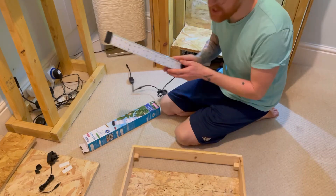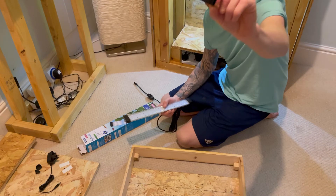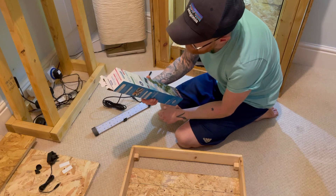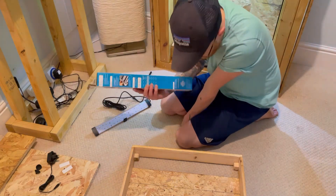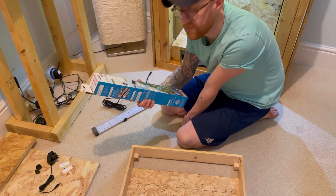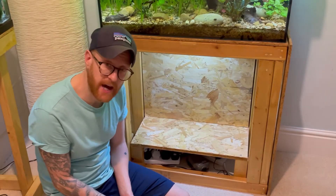Next up I just need to attach the light into the hood. It came with these little brackets so I'm going to put them in there and attach it. This is the Interpet EcoMax LED tropical light - it's not a really expensive one, but with it being quite a small tank it's not going to need that much light. We're only going to be growing easy plants in there. I'll attach that - let's put it all together.